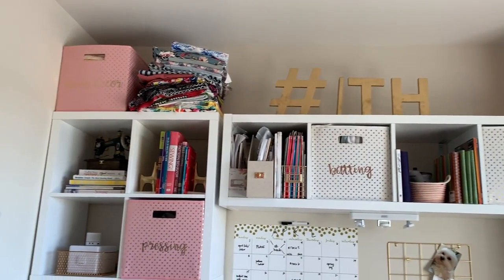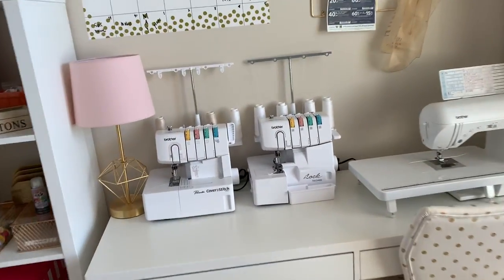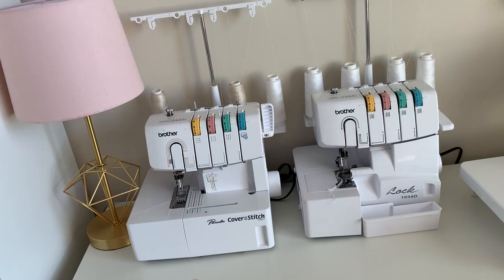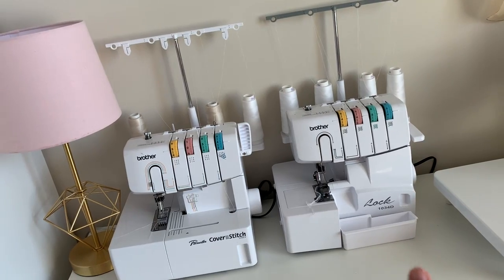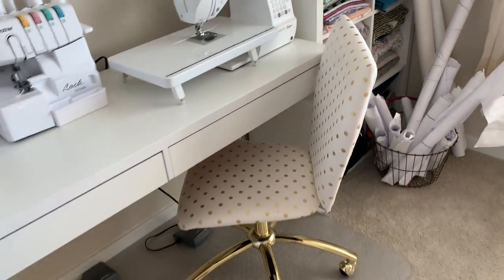I hope you guys liked this video — let me know if you have any questions or if there's something I didn't go over. I get a lot of questions about why I have two sergers, but this one is actually a cover stitch machine, not a serger. This is what creates the great top stitching on knit hems. And then this is my serger, my sewing machine, and my cute Pottery Barn Teen office chair.